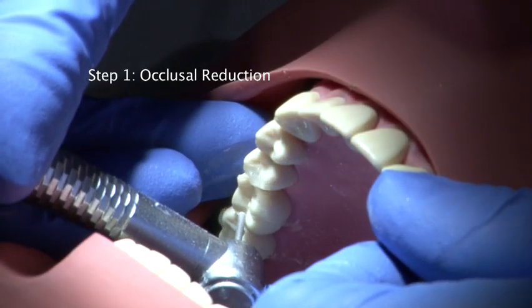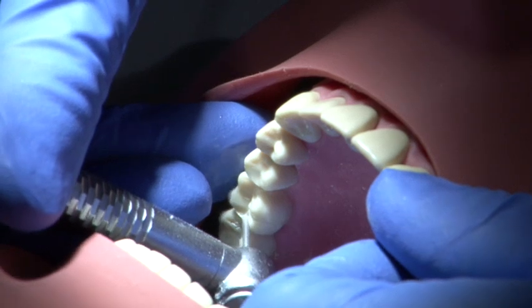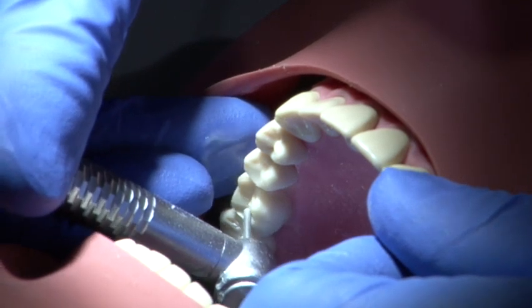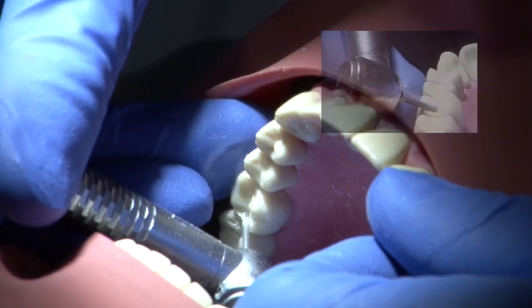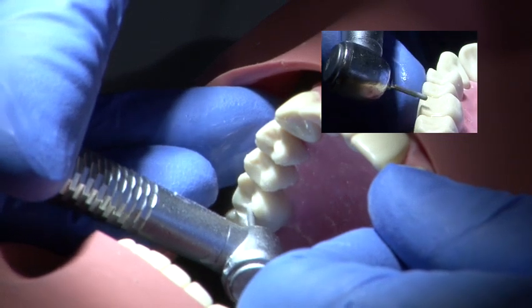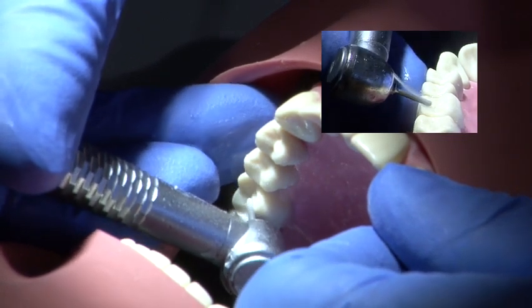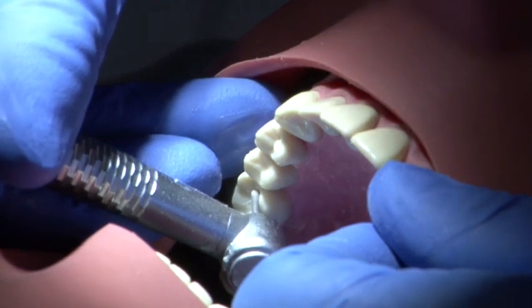The first stage is occlusal reduction. Using a parallel sided medium grit burr, prepare the occlusal surface to a depth of 1mm for metal. Follow the cusp outline so that you maintain the form of the tooth, and use a smooth continuous action supporting your burr hand freehand.